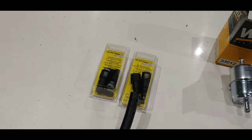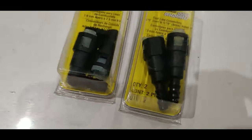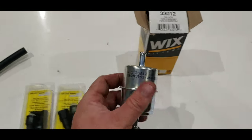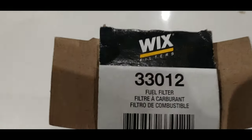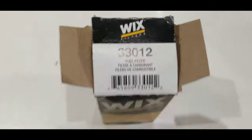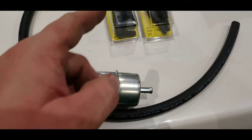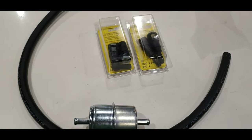What you'll do is literally put that onto a barb fitting that's on the end of this. And then you'll have this — here's your external fuel filter. The part number is a Wix 33012. Essentially, this is going to be in-line right here, with one connector on this side and one on the other side, hooking up everything.